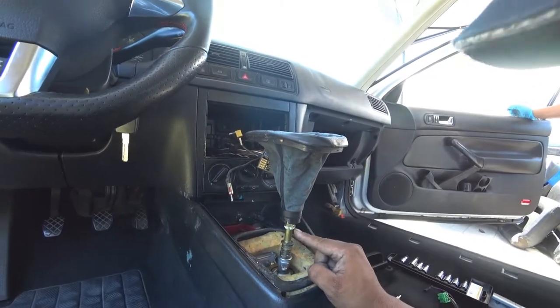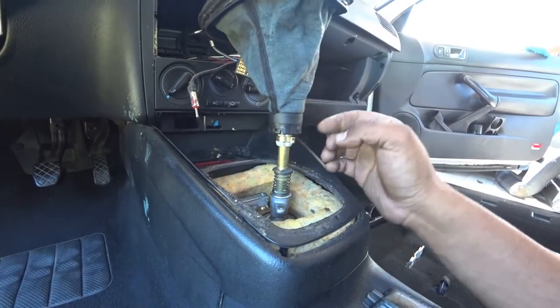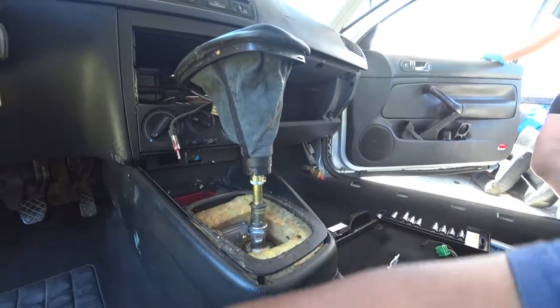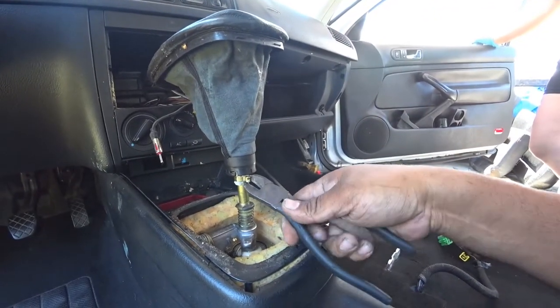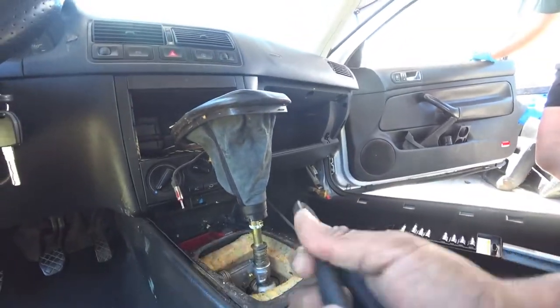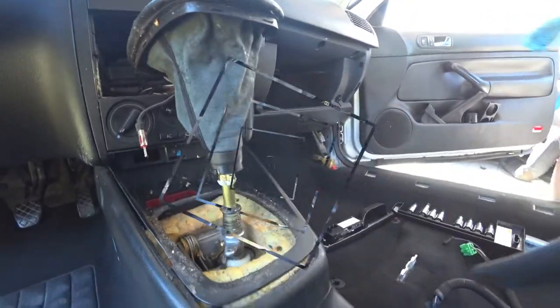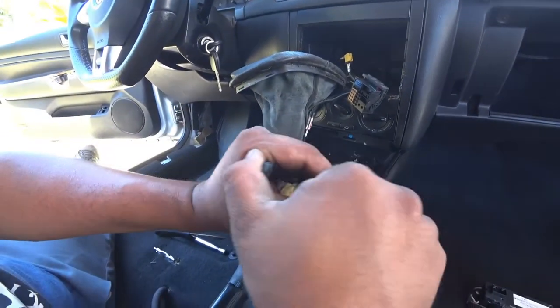You'll see this clip here. We need to take that clip off — that's what's holding the knob in place. So with a set of wire cutters, I'm going to go in here and just try to bend it. Get your wire cutters and kind of bend this.